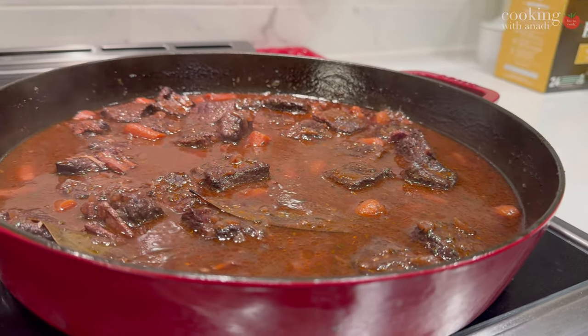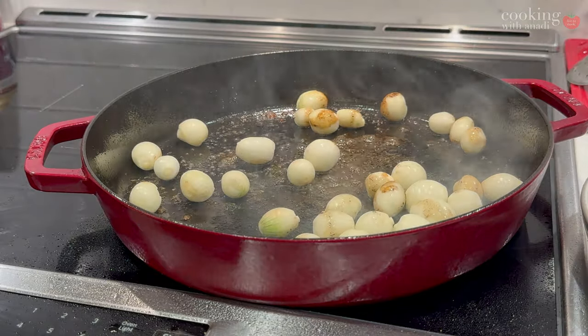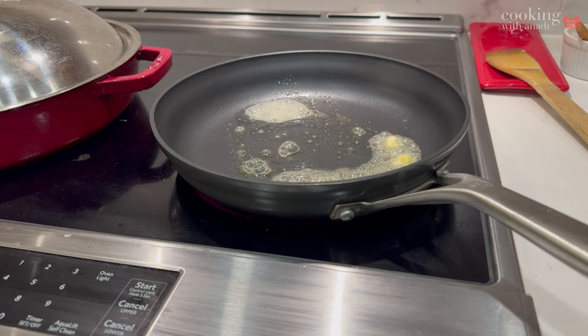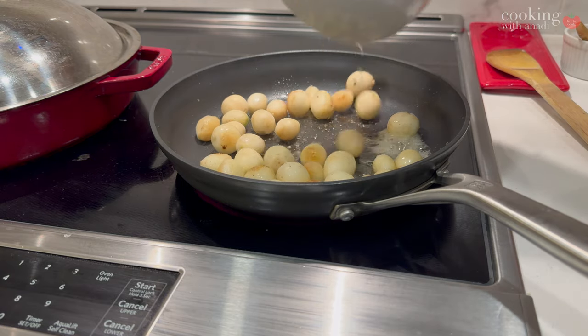Earlier in the recipe, I confused the pearl onions with my finely chopped red onions and added all those pearl onions into the hot cast iron — which gave them some color and a tiny bit of char. I was like, oh my god, I spent half an hour to 40 minutes peeling a bag of pearl onions, I'm not going to let this go to waste.